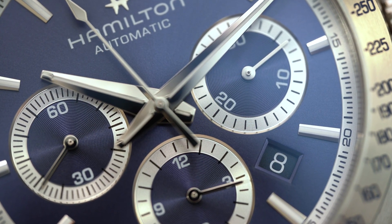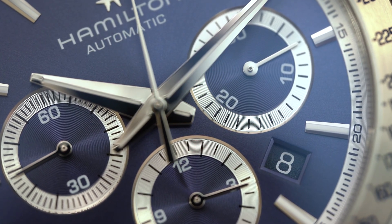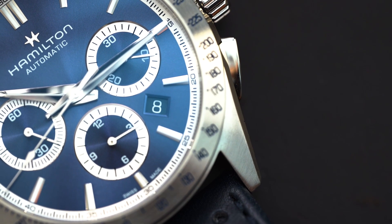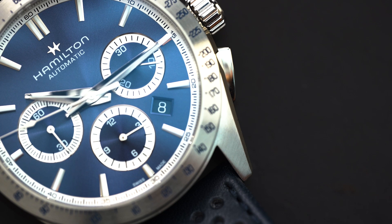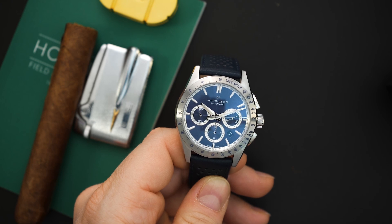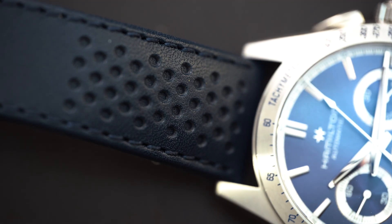That looks fantastic and it's all laid out really nicely. You have these sub-dials very similar to those early 2000s Daytonas — a silver track and then blue in the center. The layout is very similar to what you would have gotten from a Daytona, with a circular pattern on both the blue and silver portions. It says Hamilton up at the top, you have an applied H logo — their vintage logo — and it says automatic below Hamilton. It does say Swiss made down at the bottom of the dial, and that's really all the writing on the dial.